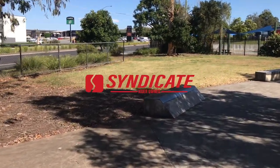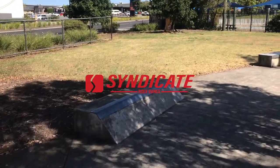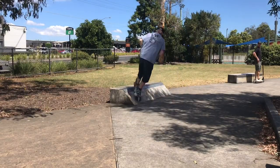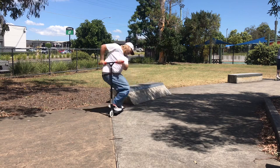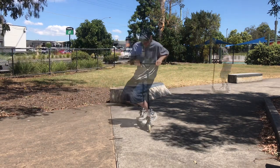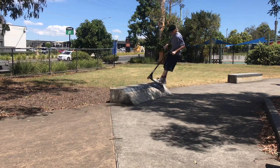Welcome everybody to the Acacia Ridge Skate Plaza review. Starting off with this ledge that has a slanted face — it's probably the most unique ledge here. The slanted face means that you can ride up it into grinds, kind of like you were riding a quarter pipe. However, the lack of transition and the steepness does make it quite hard to do so.